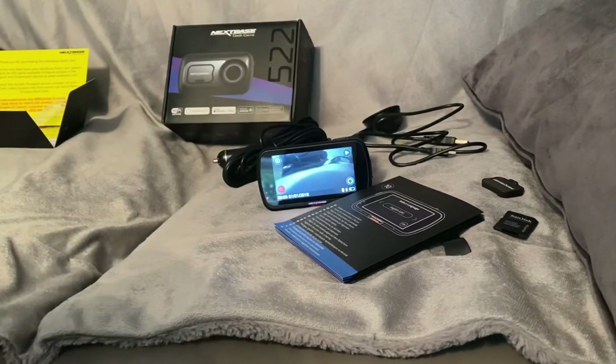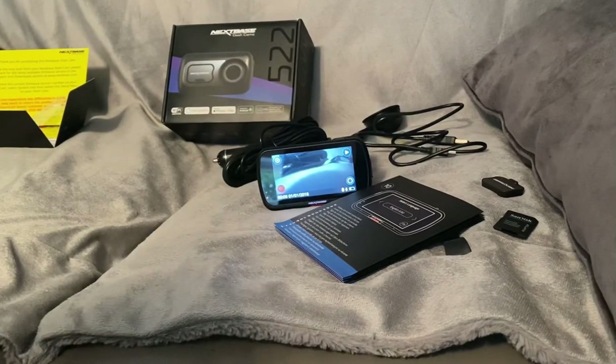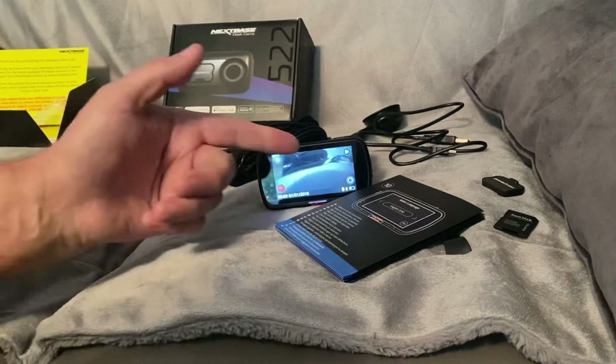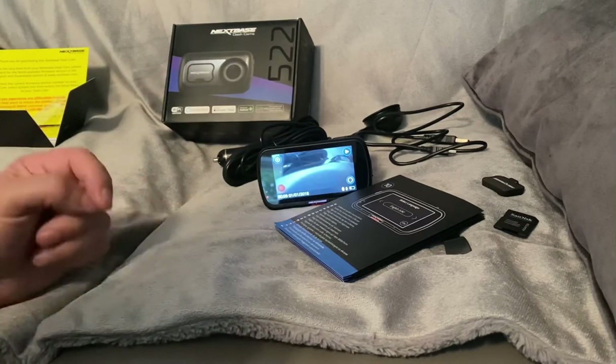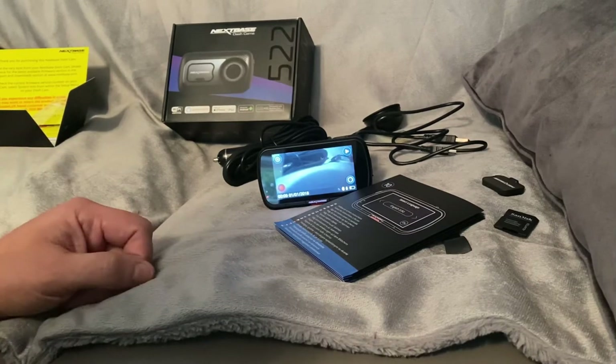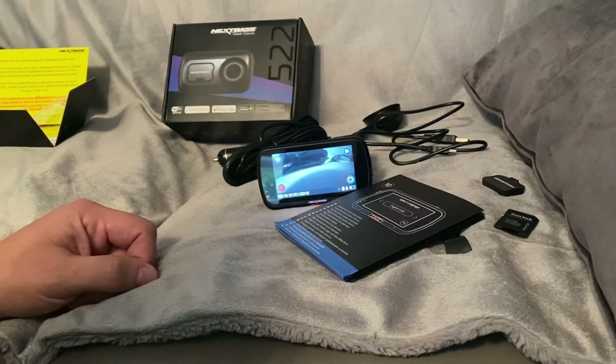We got to the point where we had to pair it with the phone, which is a simple procedure to follow. It's all step by step on the phone, it takes you through it bit by bit. You attach by Bluetooth, you pair it, it gives you the PIN number on the screen, you get the same PIN number on your phone. I've got the iPhone so it came up with the PIN number and I just clicked okay - dead easy to set up.